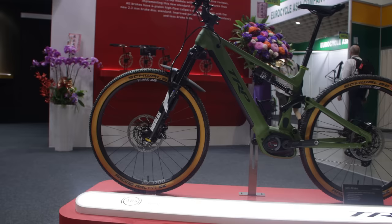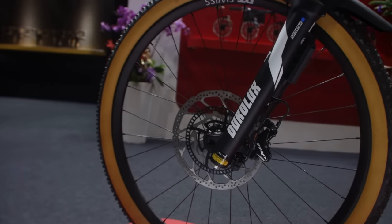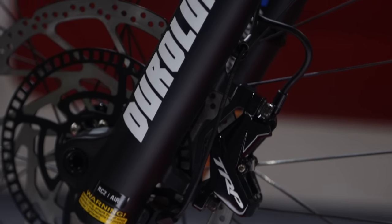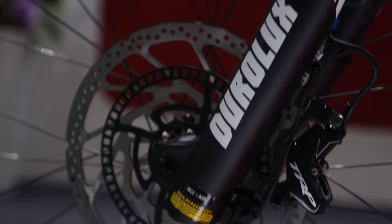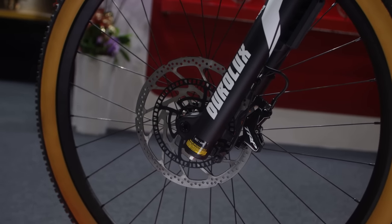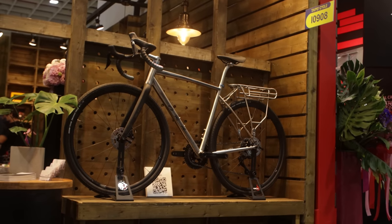As bikes get heavier and heavier, especially e-bikes, slowing them down is obviously becoming an issue. Don't worry — TRP have your back. Along with Bosch they've got their ABS series of brakes, with four-pot pistons and absolutely huge disc rotors, so yeah, TRP slowing down even the heaviest of bikes.